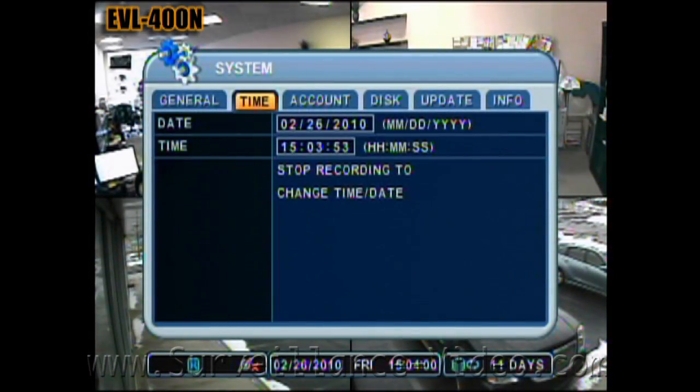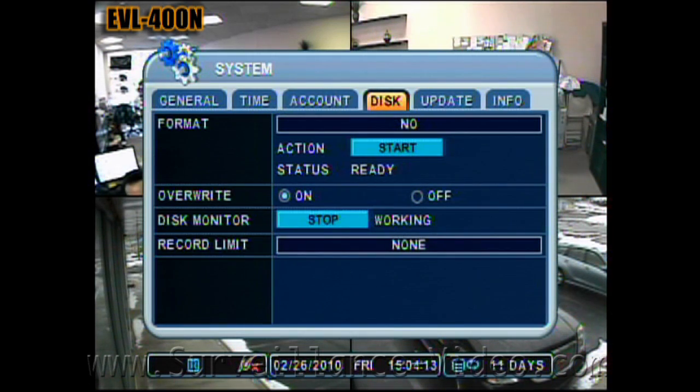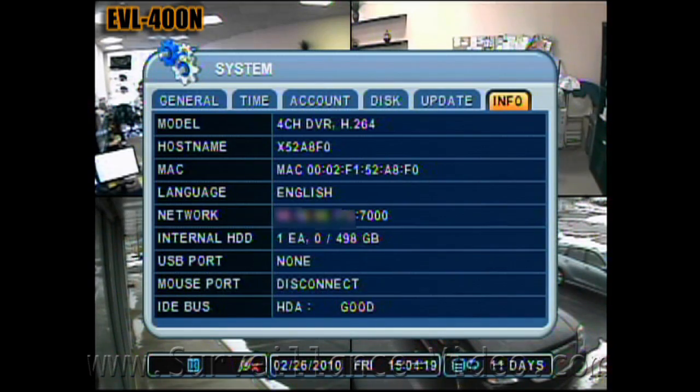This is where you set your time and date. This is where you set up your system account settings — you can set up to five users and one administrator. Additional options include recording disk options, automatic system updates, and basic system information.